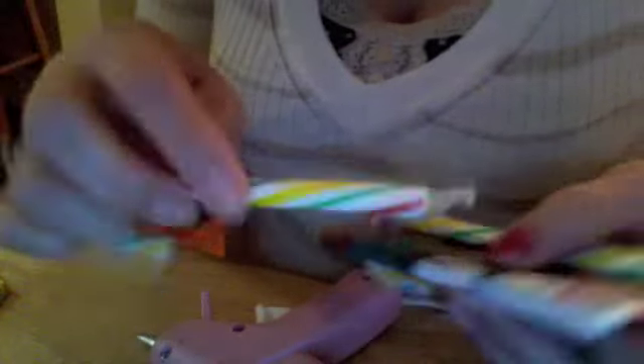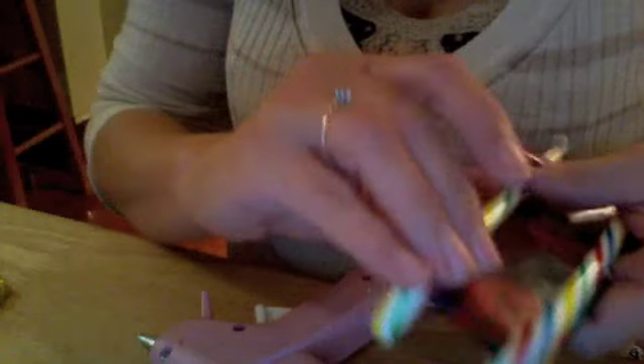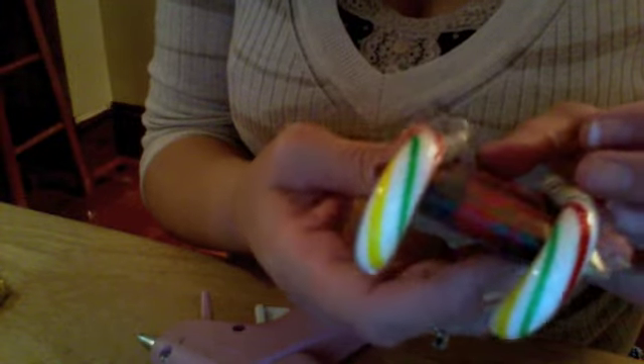I like to do these for the adults in my life. I've got other things I'd like to get my grandchildren, but this is great for the big kids. This is how it's going to come out — I should have put the paper on the bottom, but that's okay.